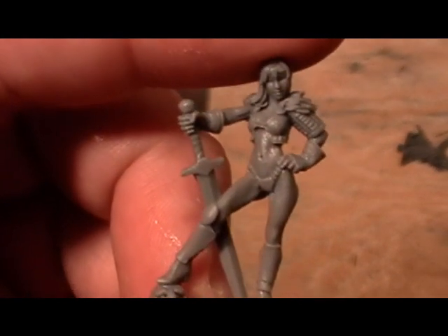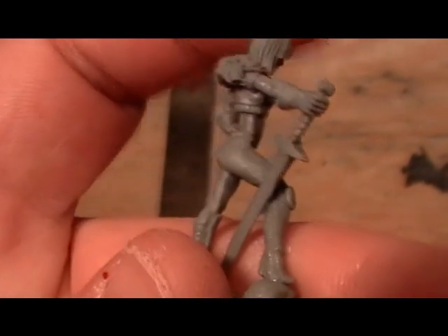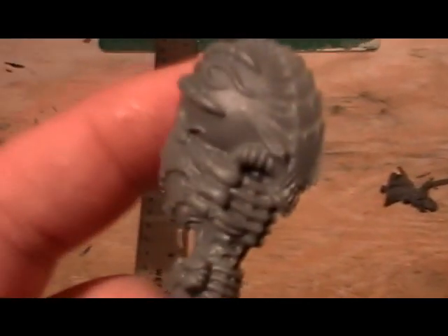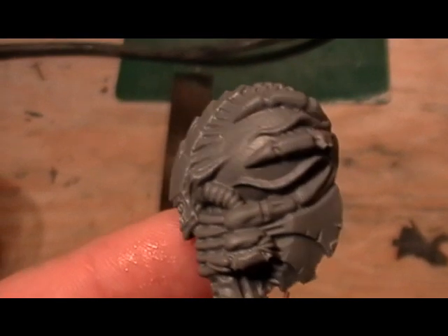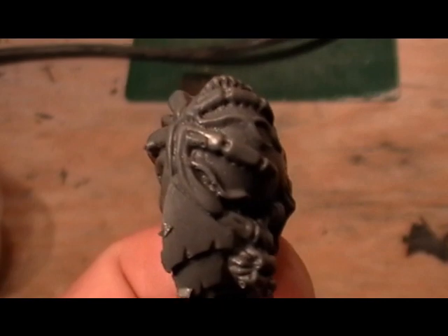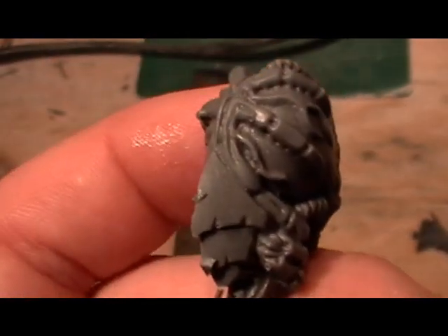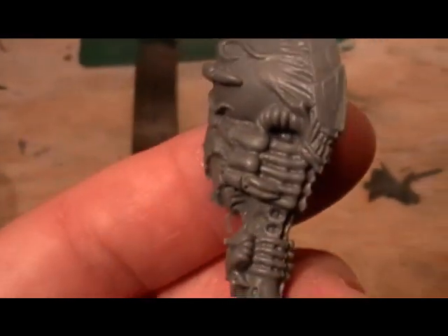And here's a close-up of the charity figure, and a close-up of this figure by Tunbox. A couple little vent holes right there — that's the worst that's ever going to be seen on anything. You've got to really look for it.